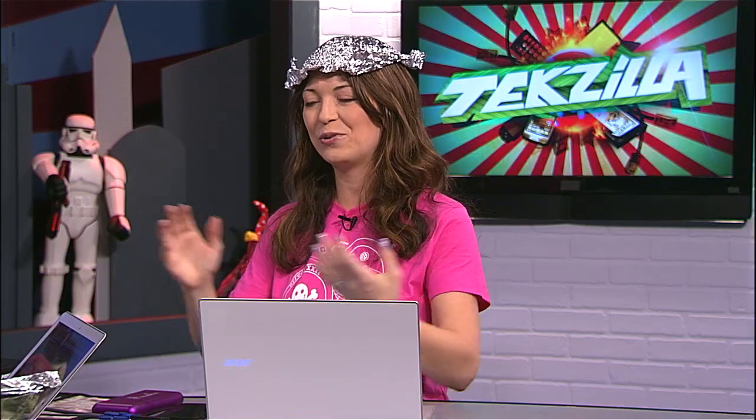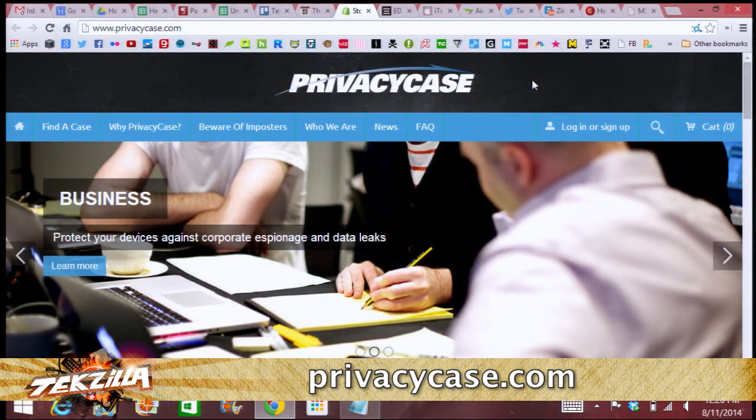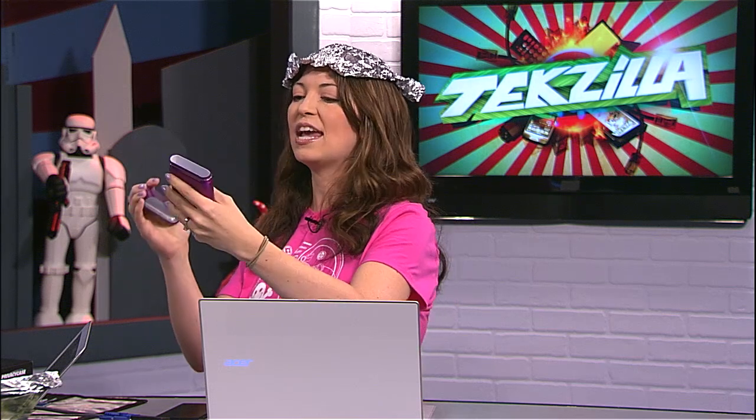It's not that fabulous looking, so if you do want to pay for something a little more fashionable — say if you work for a government contractor or something like that — there are a couple of options I picked up at DEF CON. The first one is called the Privacy Case. I picked this one up for about $75. It's basically a simple metal case with a very hard gasket that closes off GPS signals, RFID, and cell phone signals. It basically turns your phone into a brick while it's inside.